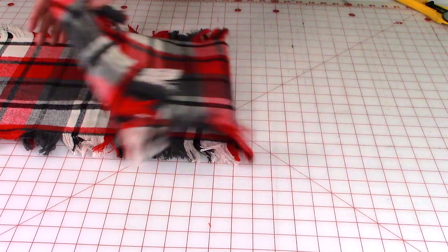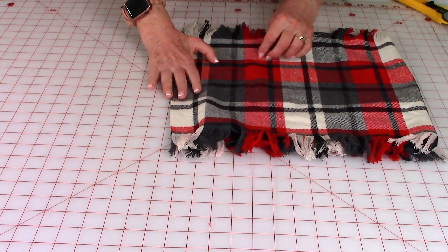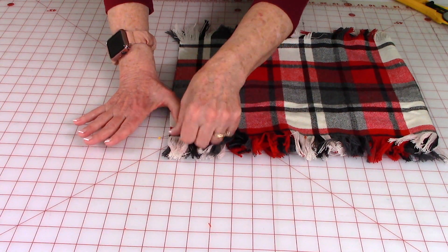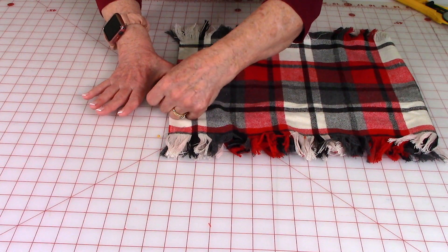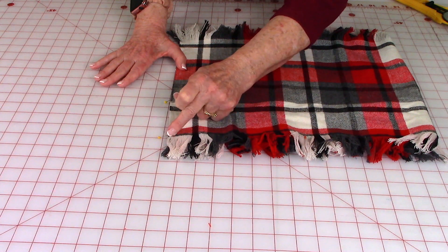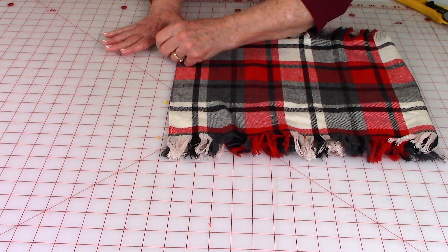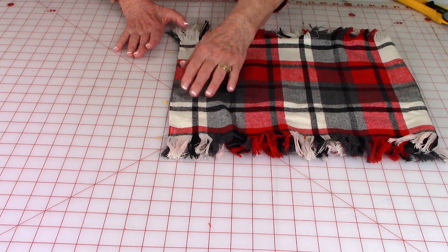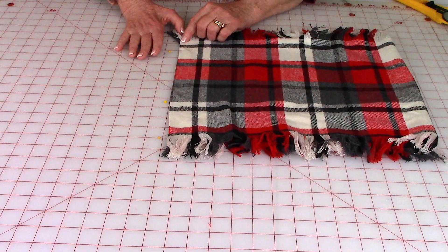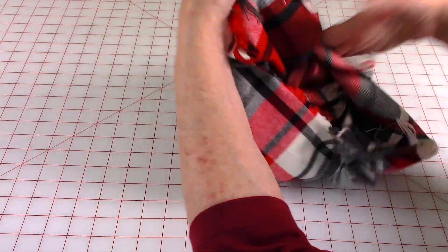Take your two ends and bring them together. You're going to stitch — pin it first, pinning all along this edge. Then stitch from where your fringe starts on one side all the way to where the fringe starts on the other side. Stitch a very narrow seam, no more than an eighth of an inch. Stitch all along here, then reach inside and turn it front side out.